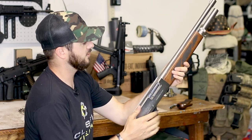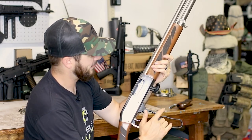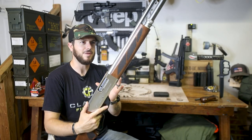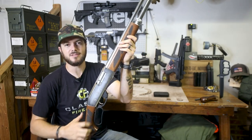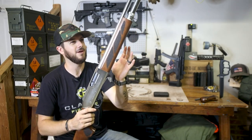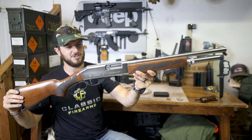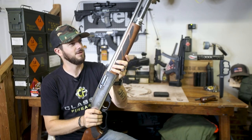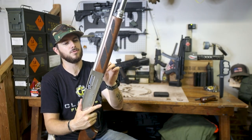Again, the Black Aces Tactical lever action 12 gauge shotgun — very cool looking, definitely a fan of it so far. I do like the finish on this guy; it's a silver finish with walnut furniture, and yes, this is legit wood walnut furniture. I think that color combination is just beautiful — just a beauty of a shotgun. Very nice. 18-inch barrel — I think it's 18 and a quarter or 18 and a half.